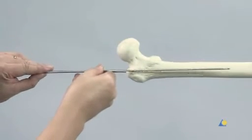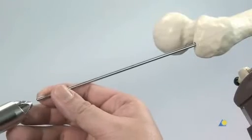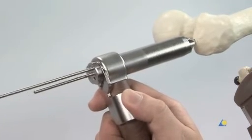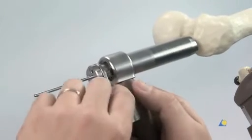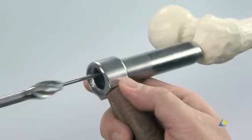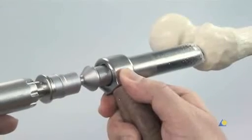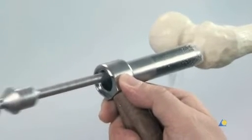To check the insertion depth of the guide wire, a second guide wire can be laid alongside the first. If the position is incorrect, the multi-hole drill sleeve can be used to insert a second guide wire in a better position. The drill sleeve is removed. The cannulated flexible 14mm opening drill bit is slid over the guide wire and through the protection sleeve down to the bone. The bone is drilled to the stop on the drill bit using a power tool. The drill bit, the protection sleeve, and the guide wire are then removed.